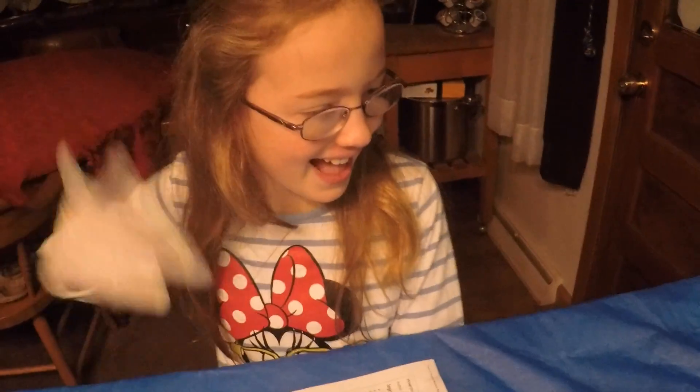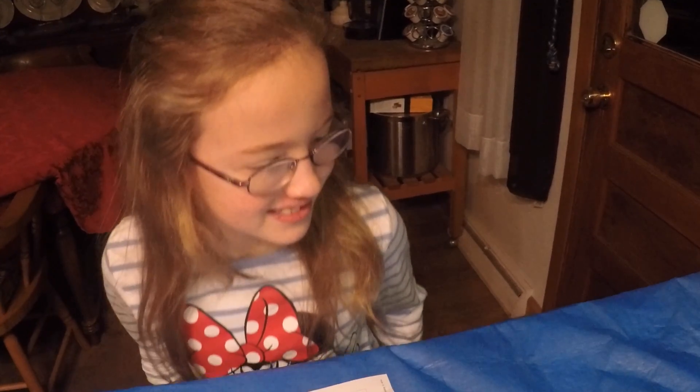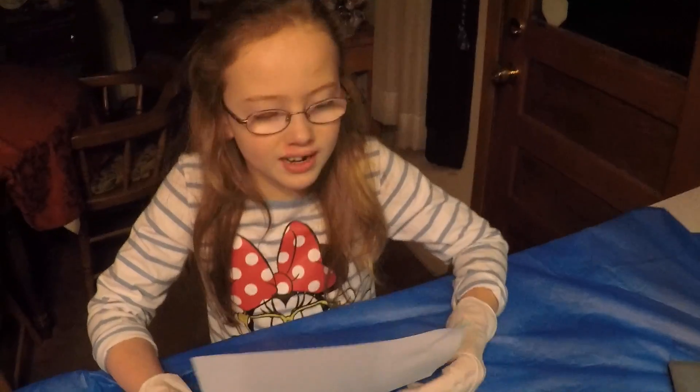This is Princess Peanut right here. Hi! And she's going to be making it with us. We're going to have a good time. Here are the ingredients.